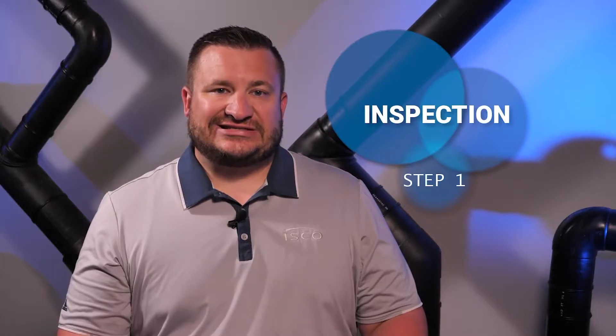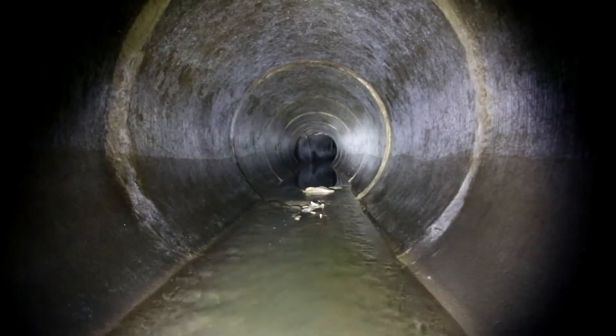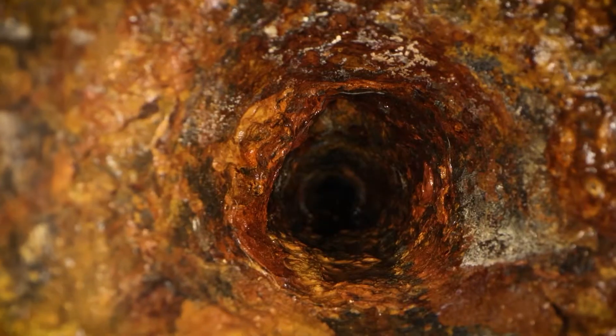Inspection is the obvious first step to determine the condition of your existing pipe system. There are a few ways to go about this: direct entry into the pipeline, remote viewing using crawlers or rovers, and inspection equipment like smart pigs that use sonar to help determine the condition of your existing pipelines.